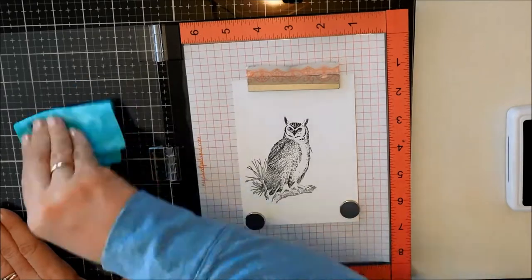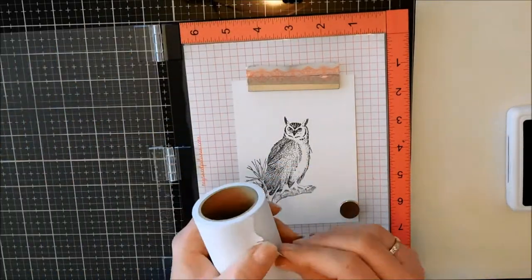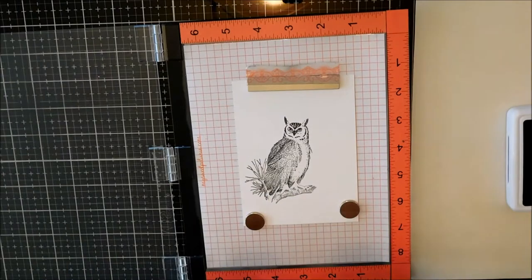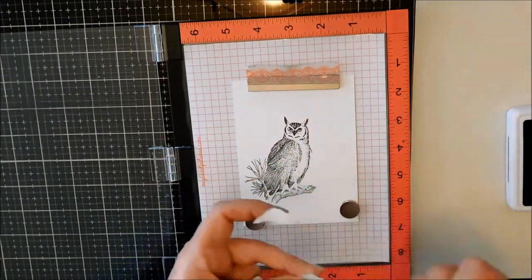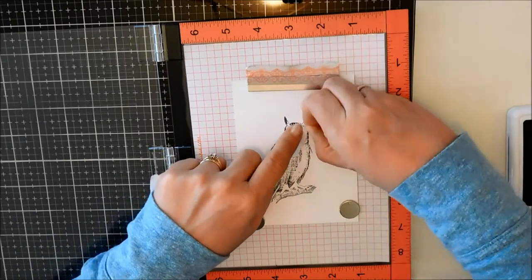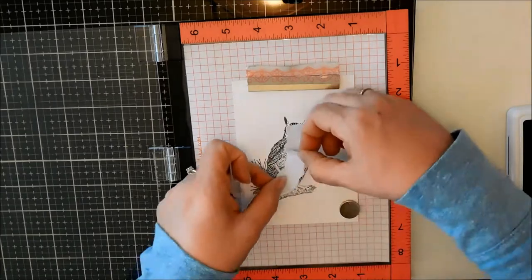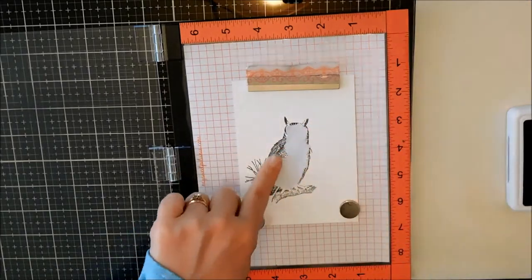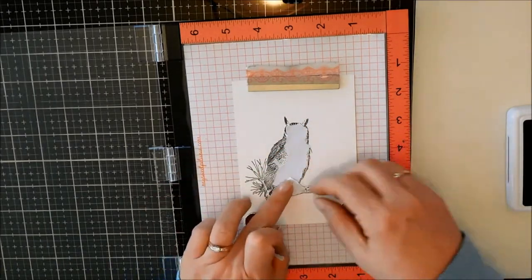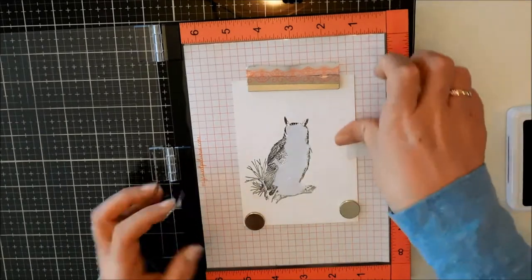I'm using my little chamois wipe that I bought, and it's working quite well. Now I'm just covering up the white area of his face as well as the white area on his belly, because I'm going to be stamping something over it. I didn't want to mask the whole thing — I was being a little lazy — and this worked beautifully.